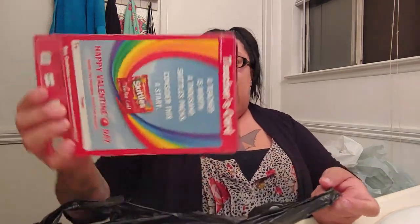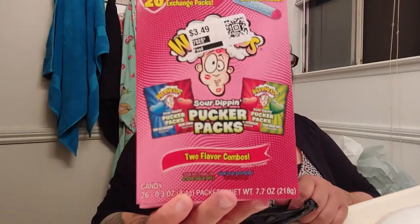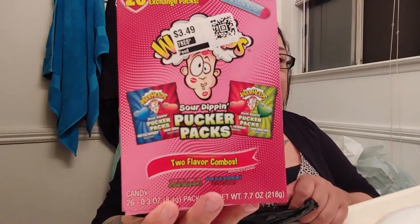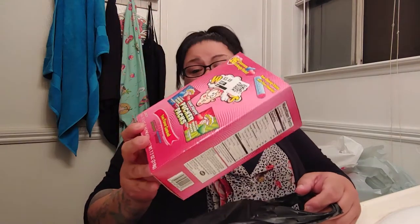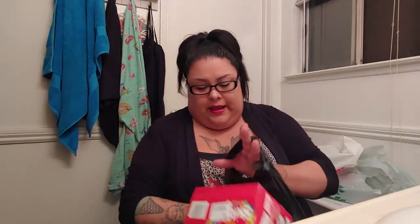I forgot that I went to Target — I got these again but paid $1.25, so I got an extra box which I'm probably just going to eat. And then I got these little warheads Pucker Packs for $1.25. I checked the expiration dates — they don't expire until October. So we're good, I got those from there.